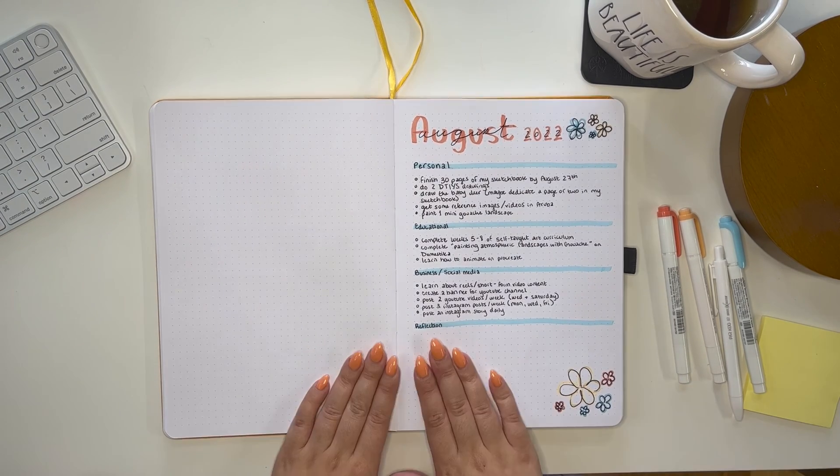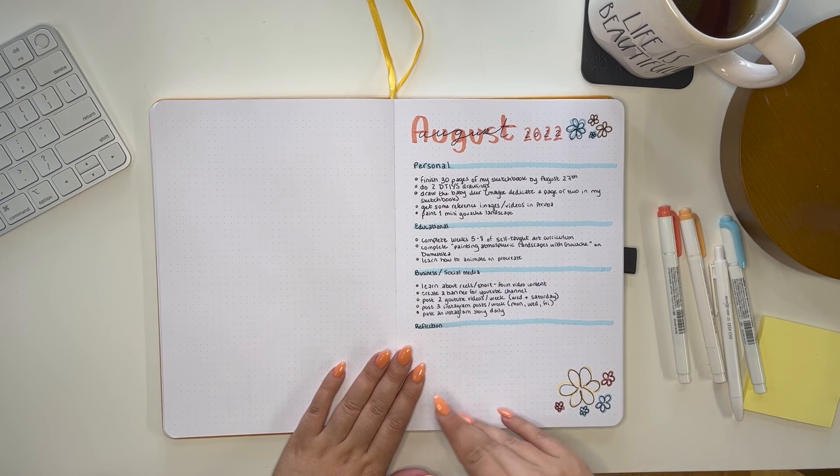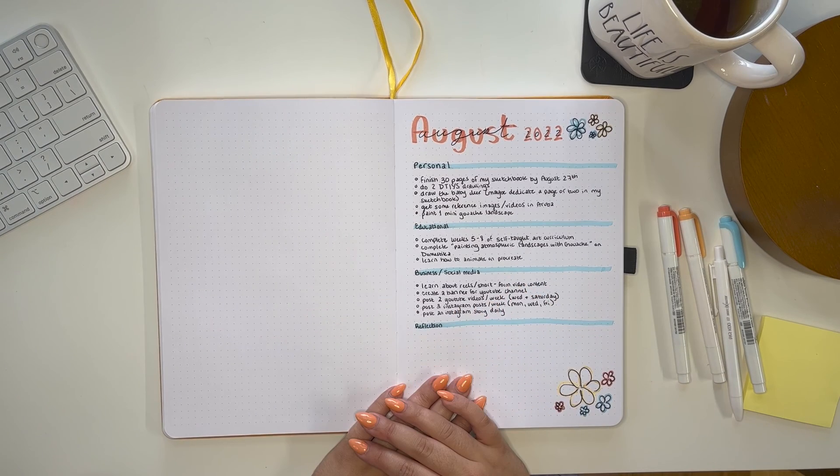Those are pretty good goals! If you're interested in seeing more content like this, subscribe and click that little bell. That's it for this video — thanks for watching, and I'll see you guys in my next video. Have a good day!